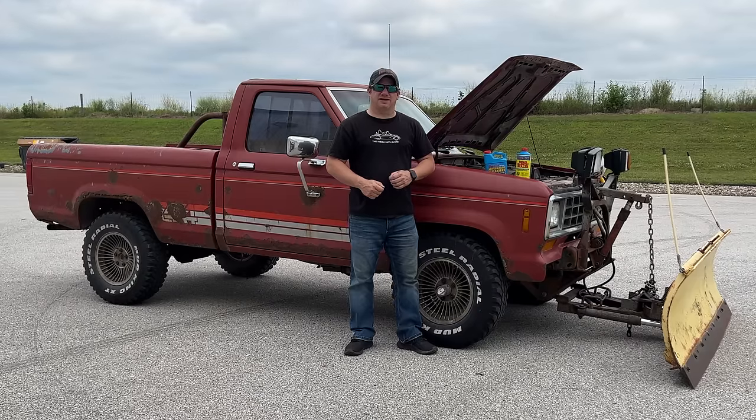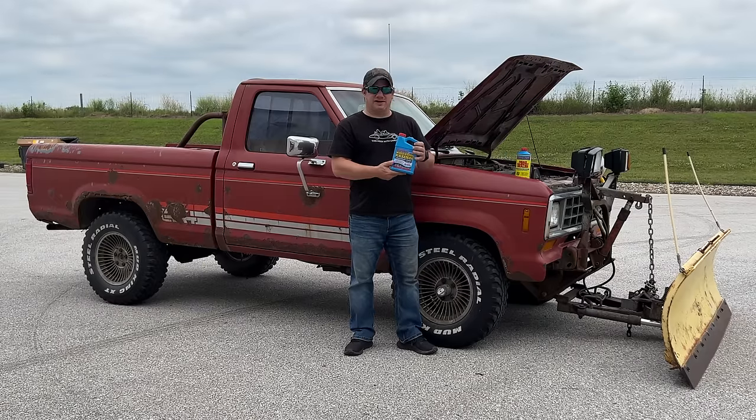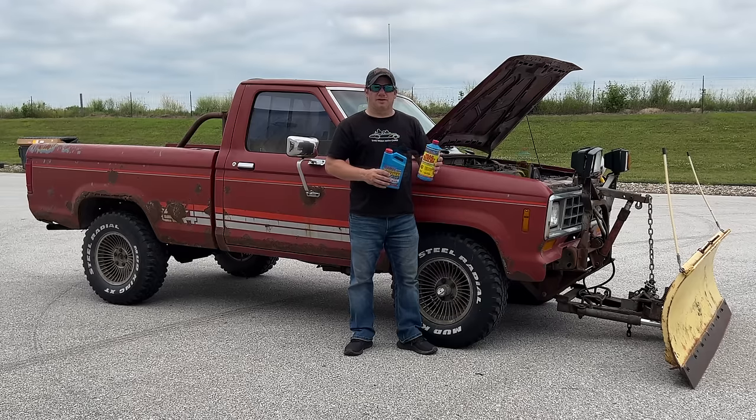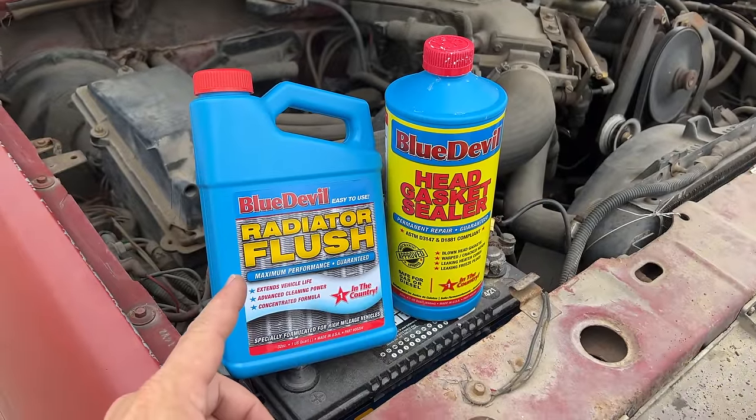If it doesn't work, it shouldn't have done any harm. I did buy the Blue Devil radiator flush — I'm going to flush the coolant system out with this first, and then we'll move on to the Blue Devil head gasket sealer. We'll run this through the engine and see if it can seal up this head gasket leak.